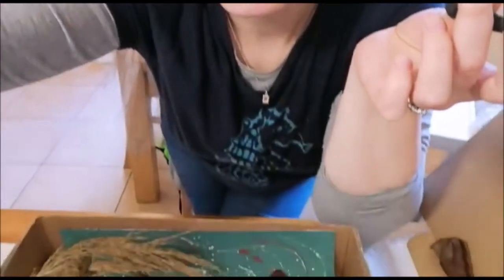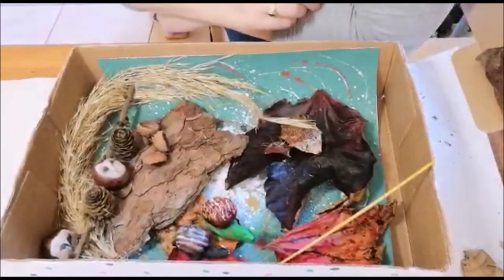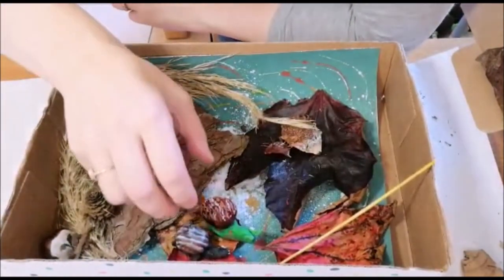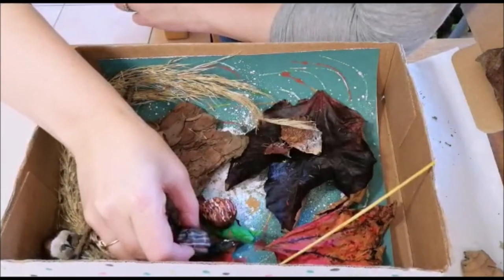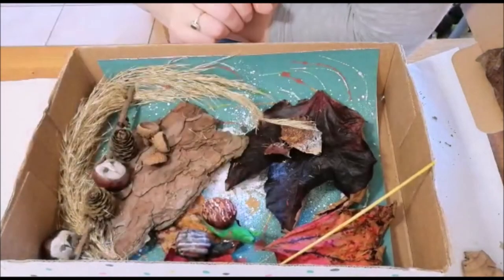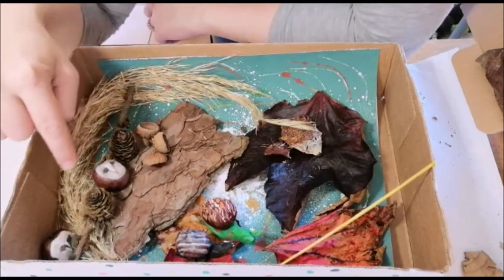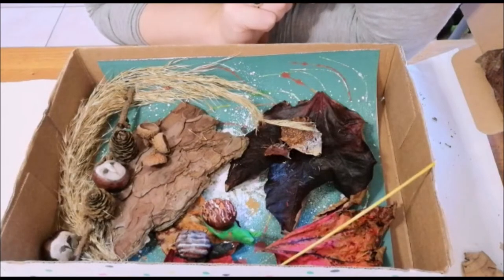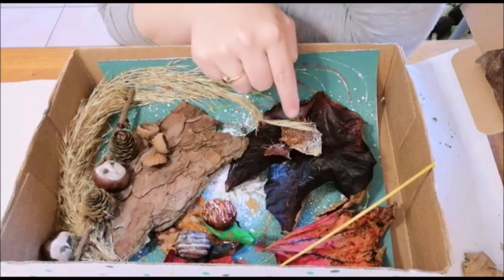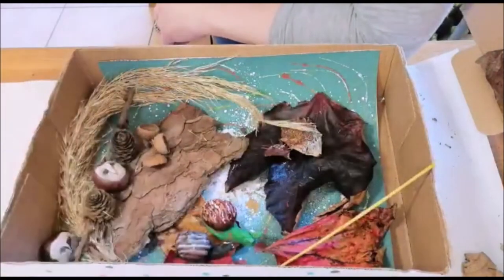I'm going to put the camera down to my little woodland box that I made and show you some of the creatures we're going to make today. Firstly we have some snails, we have a little green fella here as well, and then we have some owls — a couple of barn owls. There are other varieties of owls you could make, like long-eared and short-eared. We also have hedgehogs made from the shell, which make really good hedgehogs.